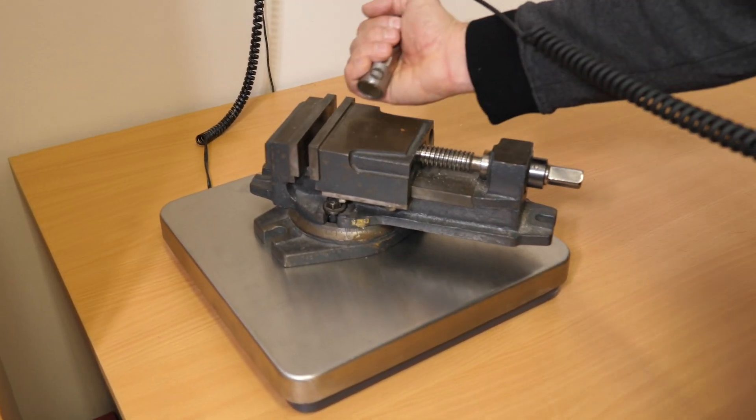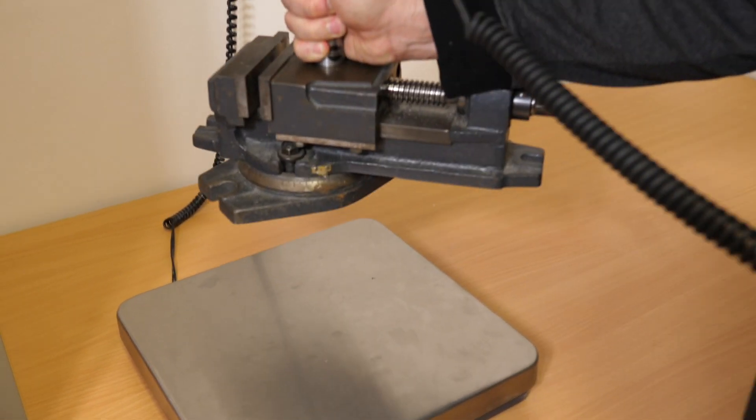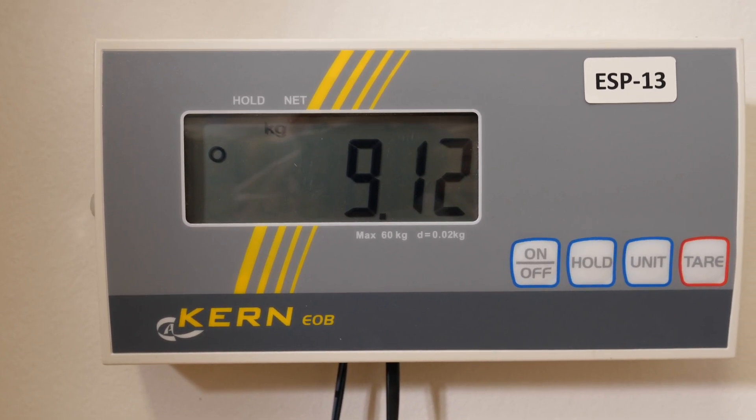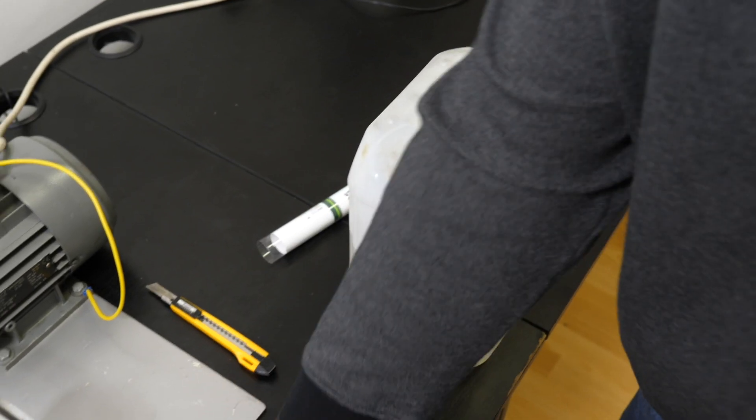An acceleration sensor is usually supplied with a strong neodymium magnetic base, which ensures good transfer of machine vibrations to the sensor. So the ideal measurement point solution is: a glued measurement pad, a magnetic base, and an acceleration sensor.